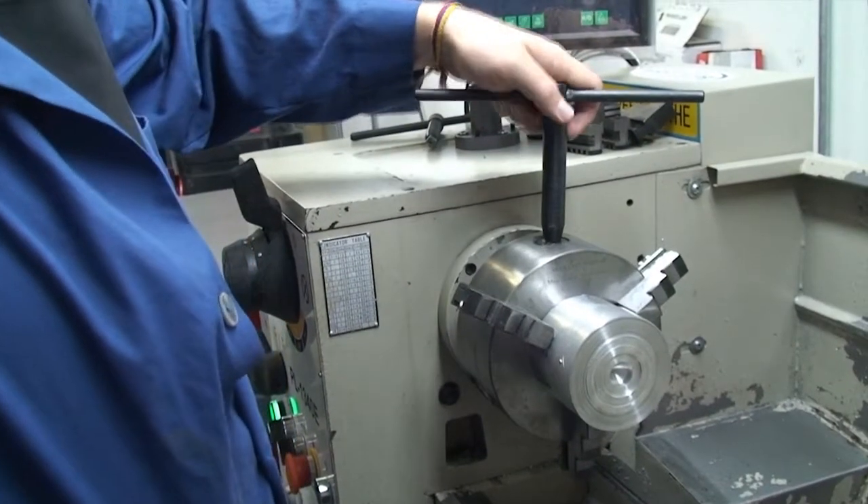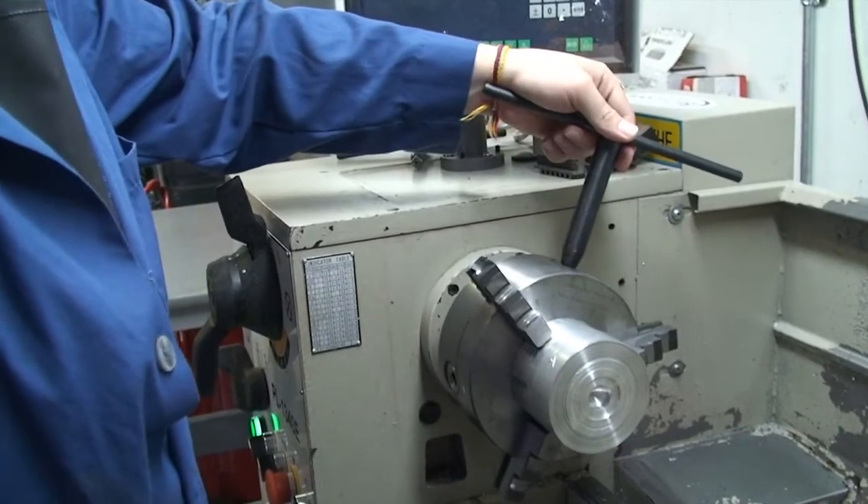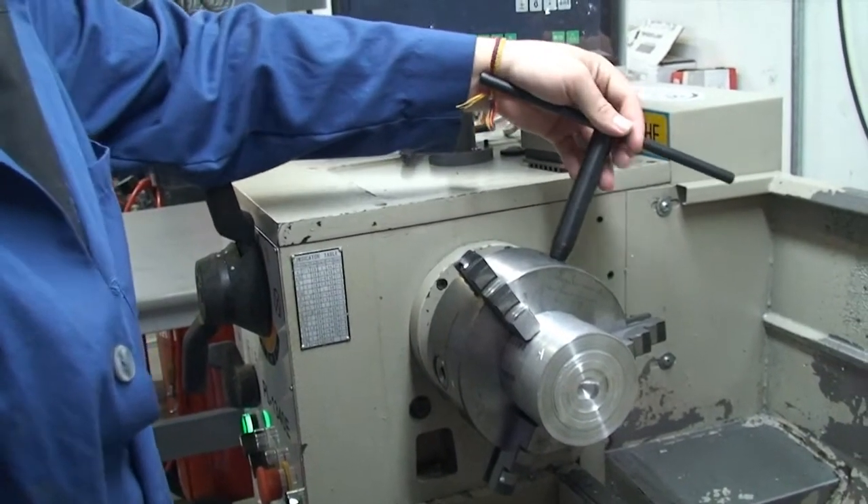Listen up, this is important. Never leave the chuck key in the chuck. This can result in injuries and damages to the machine and the surroundings.